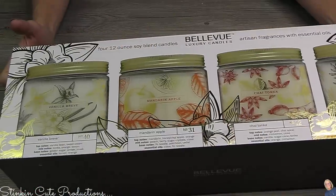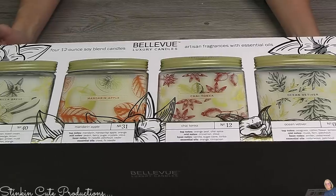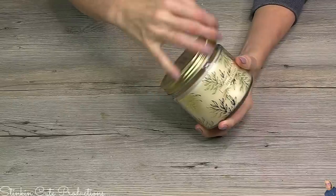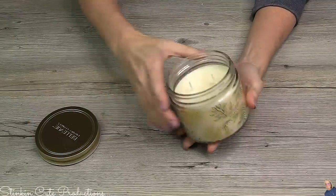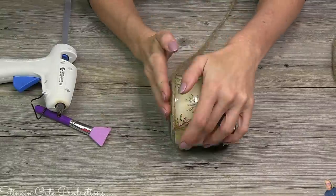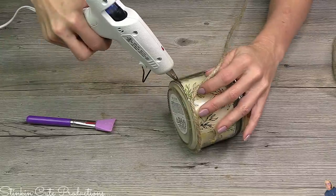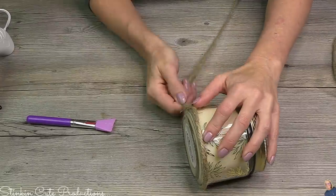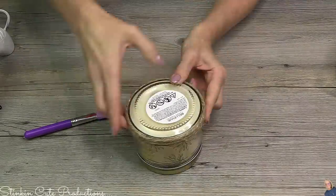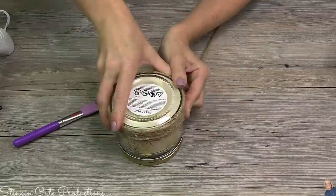Getting started — if you want to use the candles I'm using today, these are them. It's a four-pack you can find at Costco for $19.99. That's $5 a candle — you can't beat that. These are a nice two-wick candle and they come with four different scents. For this first DIY, I'm going to start off with this thicker jute cord you can get at Walmart for about $4. I'm going to wrap the jar itself with this jute cord, using some hot glue just to keep the cord from slipping and keep it in place.